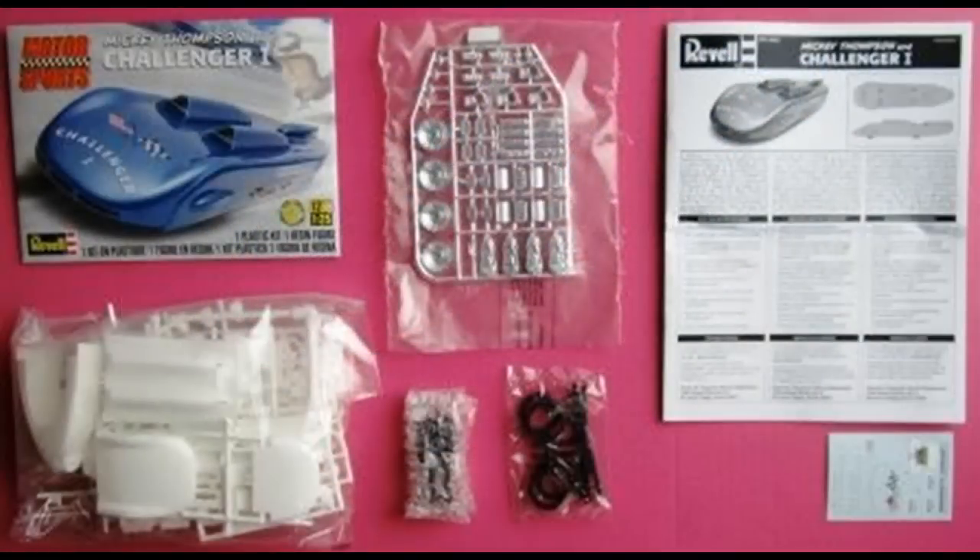Here are the kit's contents. Although this kit's no longer in production, it was re-released a few years back, and you can still find these on the secondary and online auction markets. All the parts were separately bagged to keep them from damaging each other. We'll be using Model Master's liquid cement, some super glue for fragile parts, and some white glue for clear parts. You'll also need to heed the manufacturer's safety and use suggestions when using any of the products mentioned in this review.